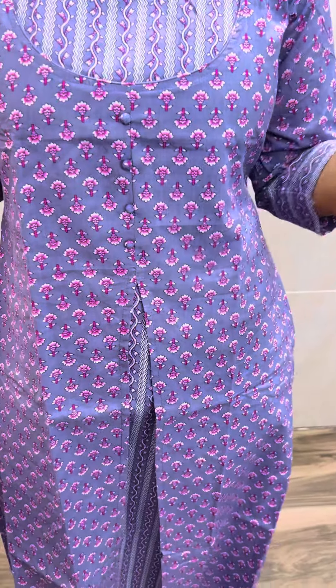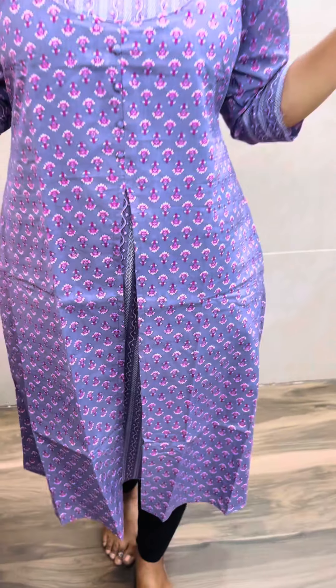We have a very comfortable potli pants. It is very comfortable with a kind of A-line concept. There is a double XL size. First, there is a purple shade, and next, there is grey.